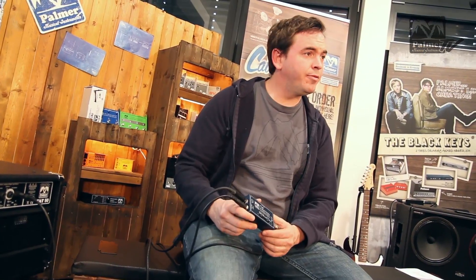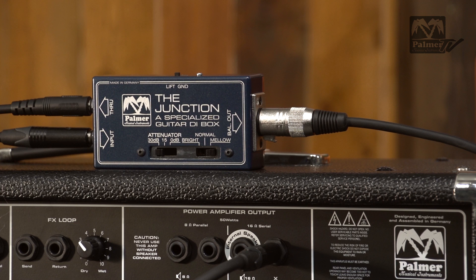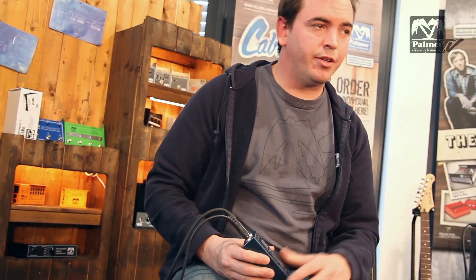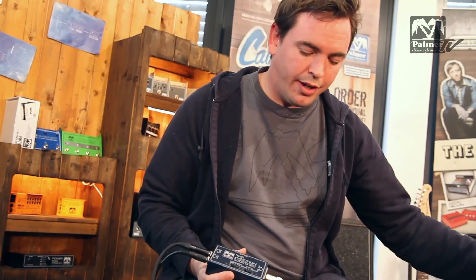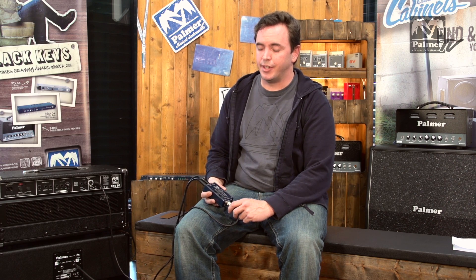It's absolutely affordable, and it makes life on stage so much easier, especially if you've screwed it inside your cabinet. All you have to do is put the amp on stage, get an XLR cable from front of house, plug it in, and you're ready to go. No micing up, nothing — just this one plug, and you've got a straightforward, reliable sound.